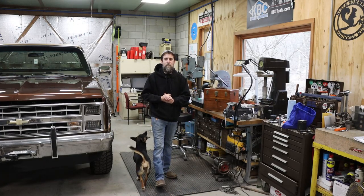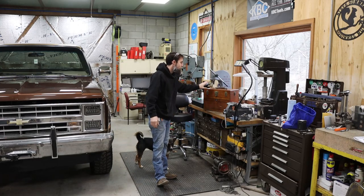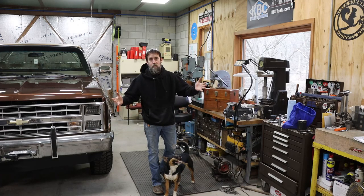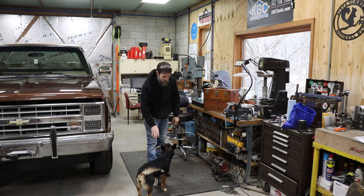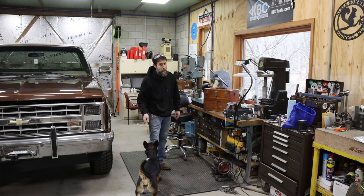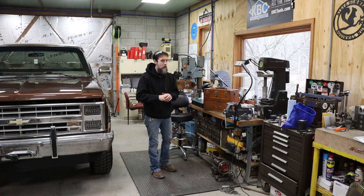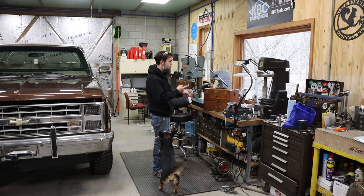Hey guys, welcome to the shop. This week I've got an amazing piece of machining history to share with you — an 80-year-old machinist box. The fact that it still exists at all is amazing, let alone the condition of the things that are inside of this. It's really jaw-dropping in my opinion. I think it's a phenomenal piece and I can't wait to share it with you. I've waited about a year and a half to share this. Let me get you in a little closer, show you this box, and then we'll get to the goods — what's inside this thing.